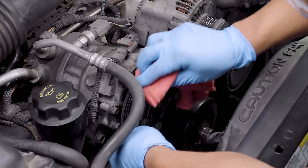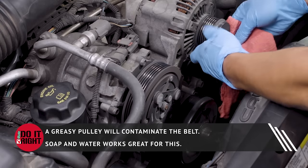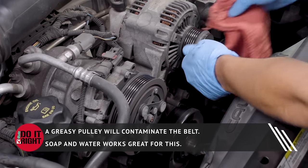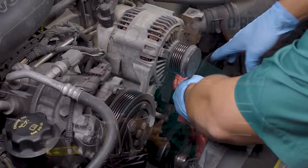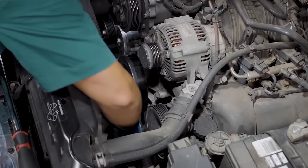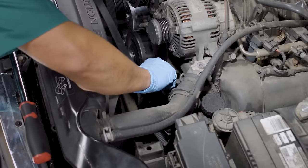Good belt-to-pulley contact is necessary for the belt to create the friction needed to transfer the power to the accessories. Make sure your pulleys are clean before installing your new belt. Use your diagram as a reference and start routing your new belt from the bottom. Get the belt looped onto all but one pulley.